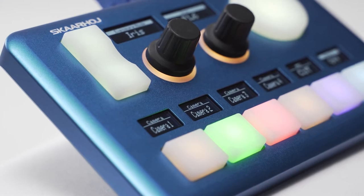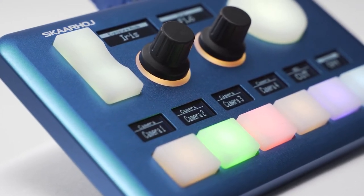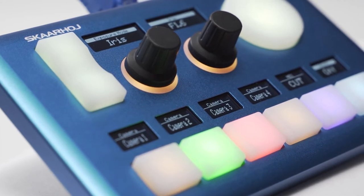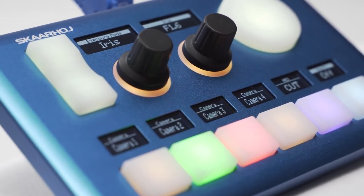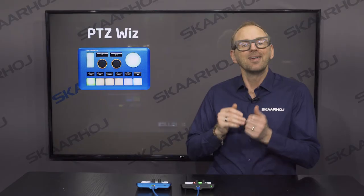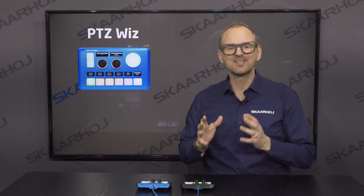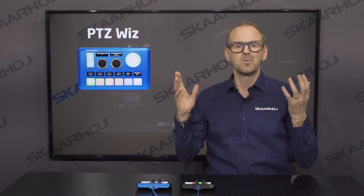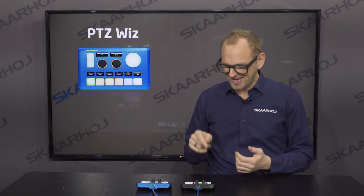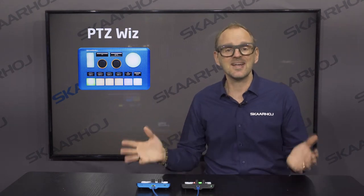All of this is wrapped in a durable aluminum enclosure with a slim, handy form factor. This design was just recently updated, and we really like this unibody aluminum enclosure. You can configure which devices you control, choose what buttons do, which color they should have, and what should be in the displays, like you can on any ScarHoy controller.